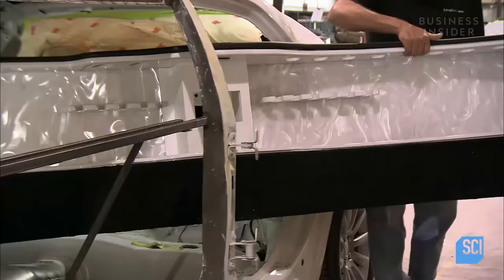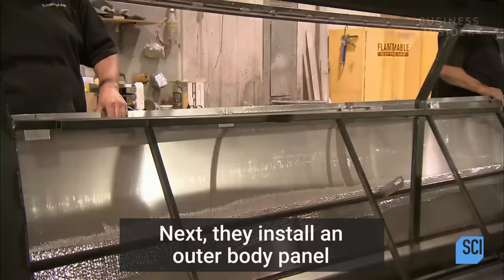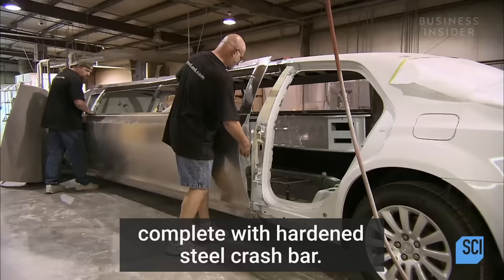A roof panel made of galvanized steel is put in place. Workers install the limousine's bar, having already installed the steel seat frames. Next, they install an outer body panel complete with hardened steel crash bar.